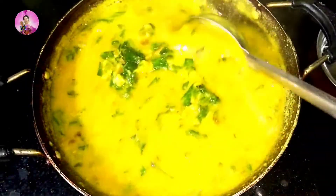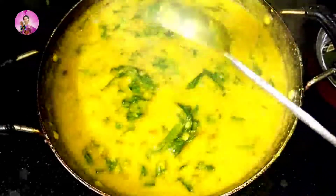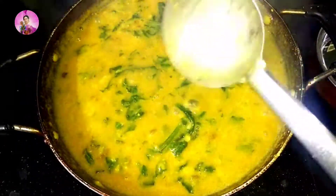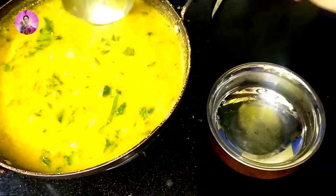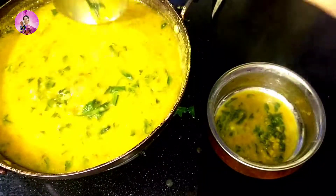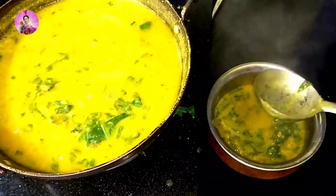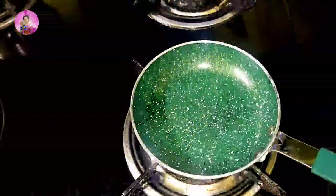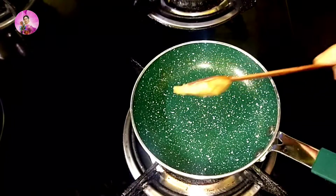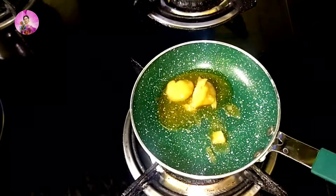This lasuni palak dal is very tasty and I am making it dhaba style. My dal has been well cooked now. I will transfer this into a serving bowl — the magic will come a little bit later. Hope you are liking my videos. Don't forget to subscribe and give a like. Now the dhaba style comes.